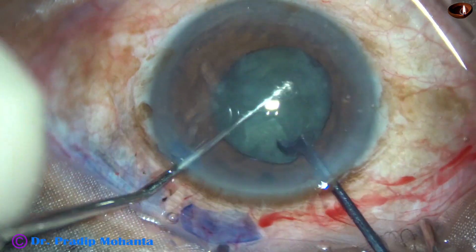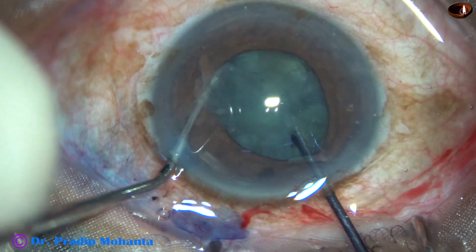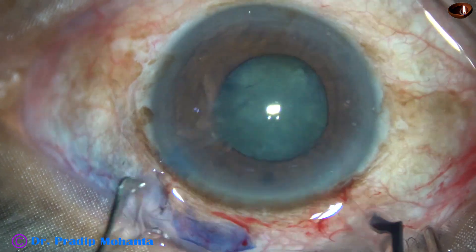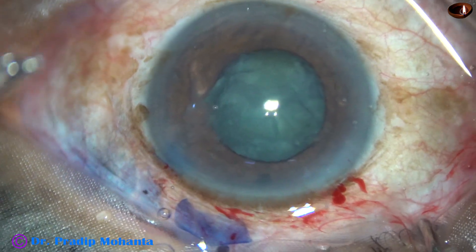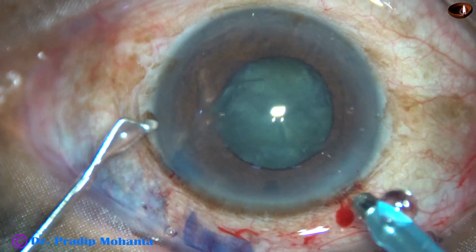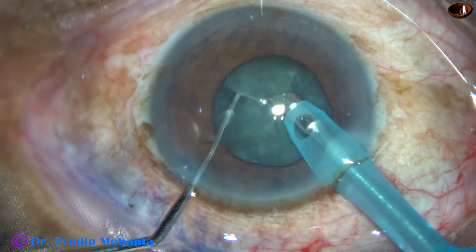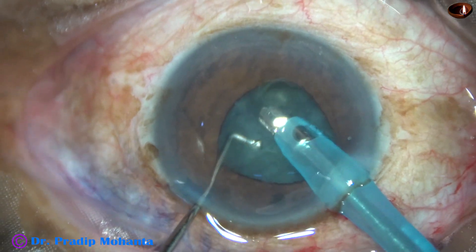Now the other heminucleus is being attempted for division. It is divided — it is just a crack, it is not fully separated. The pieces are still joined but still we can manage because we have got two completely separated heminuclei. Now see as I use vacuum.